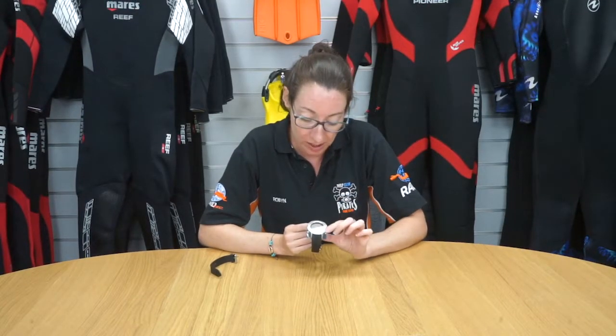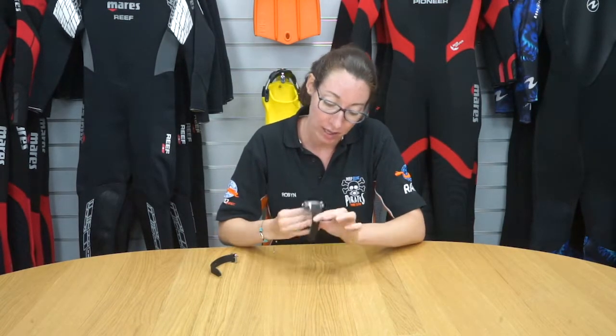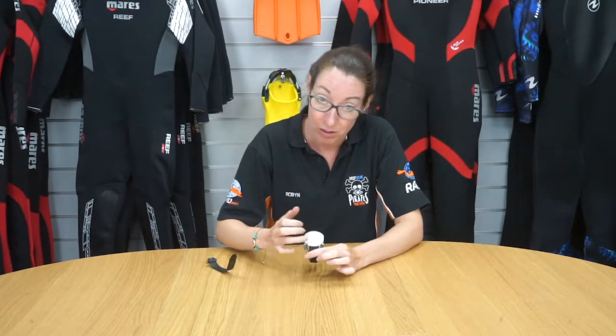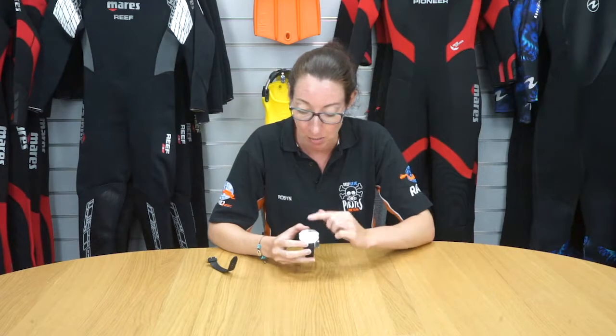The Scuba Pro Mantis M1 dive computer is a great little dive computer. It's got quite a slender strap and also comes with an extendable strap if you want to use it with a dry suit. The face is nice and neat, and if you wanted to use it as a watch, it's got a robust casing on it.